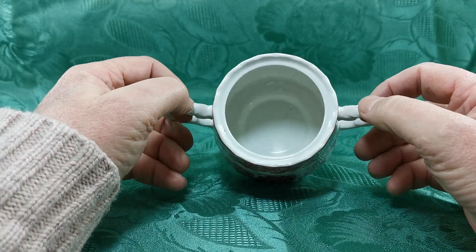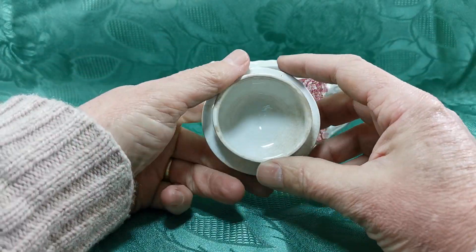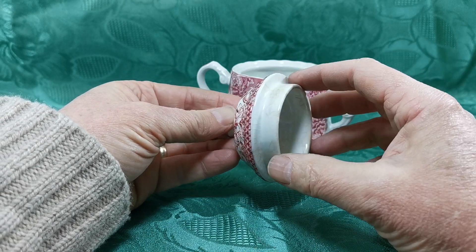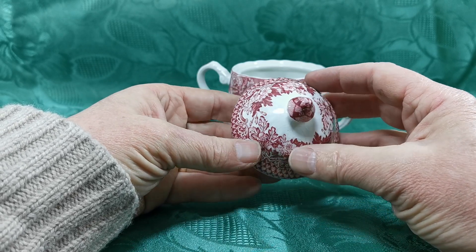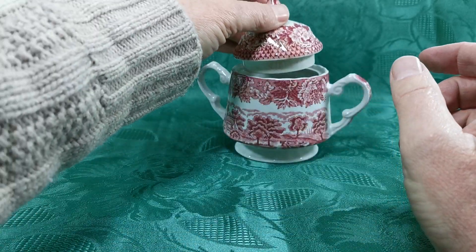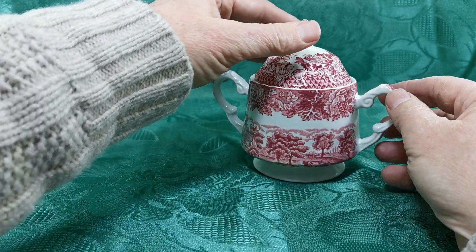Twin urn-handled little sugar bowl which is lovely and clean on the base, but there are some condition marks to draw your attention to on the lid, as you can see. Really badly crazed and stained. Not absolutely certain this is the original lid from this sugar base, and there's some crazing on the surface of this as you can see, but it does work.